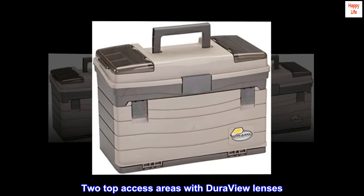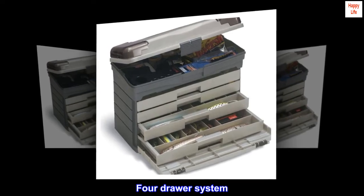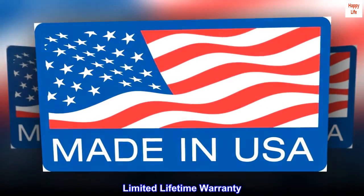Two top access areas with DuraView lenses. Spacious bulk storage. Four drawer system. Limited lifetime warranty.